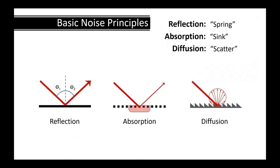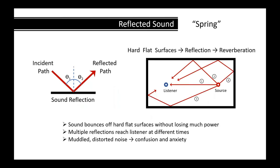Moving into some basic noise principles — and most of you may already know this, but it may benefit some architects. Looking at reflection: if you're building hard flat surfaces like a gymnasium out of masonry or concrete, you've got really hard reflective surfaces that will reverberate sound around the room.